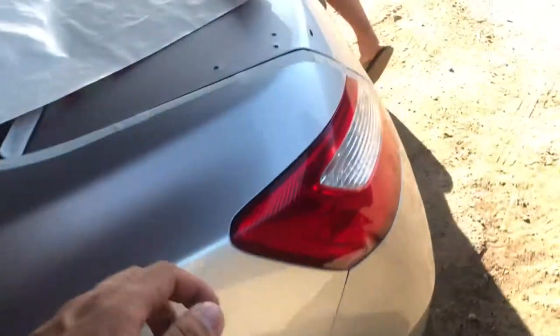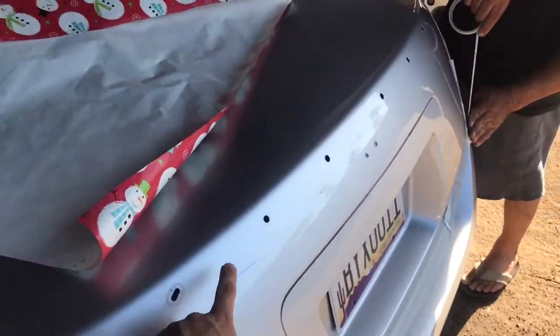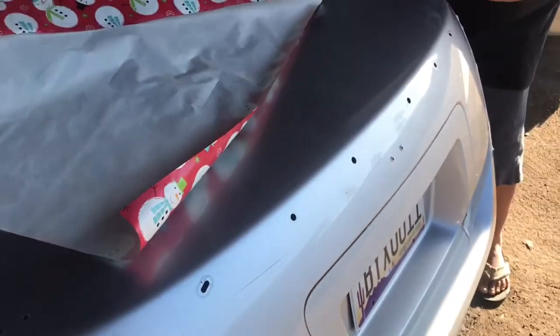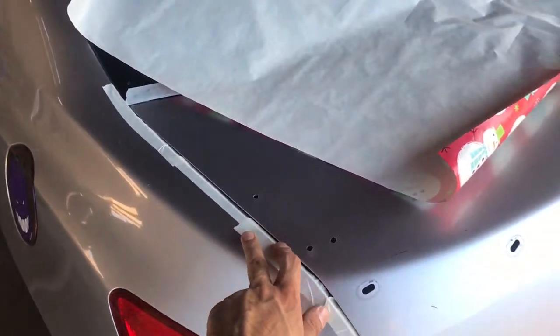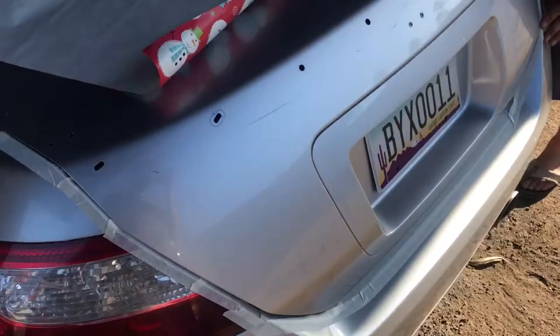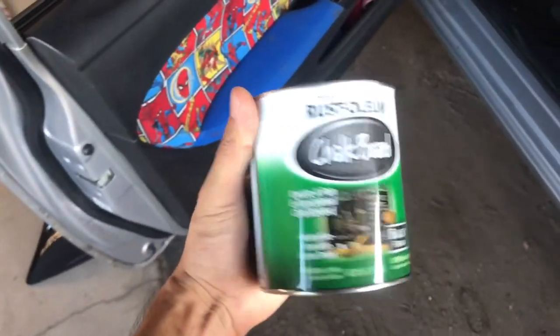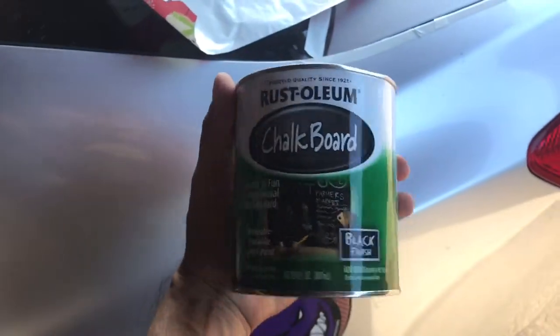As you can see, this is the stock spoiler. I'm gonna cover those holes, but while I'm at it I'm gonna go ahead and dip the trunk so I can try to roll paint it with chalkboard paint. That way if I mess up I can just peel it off.